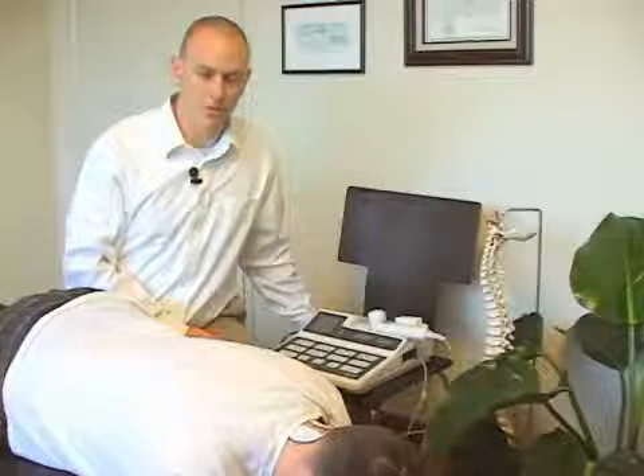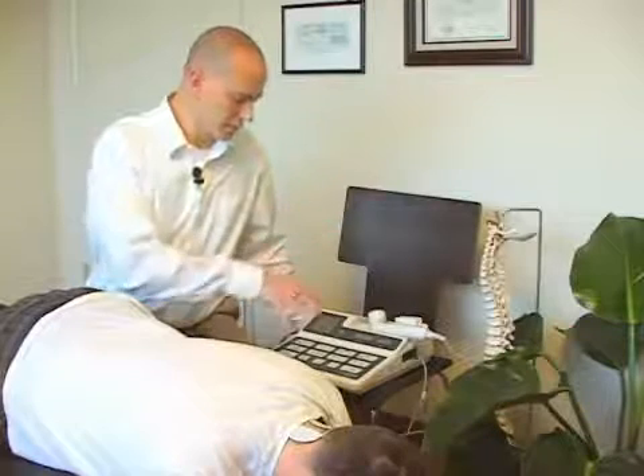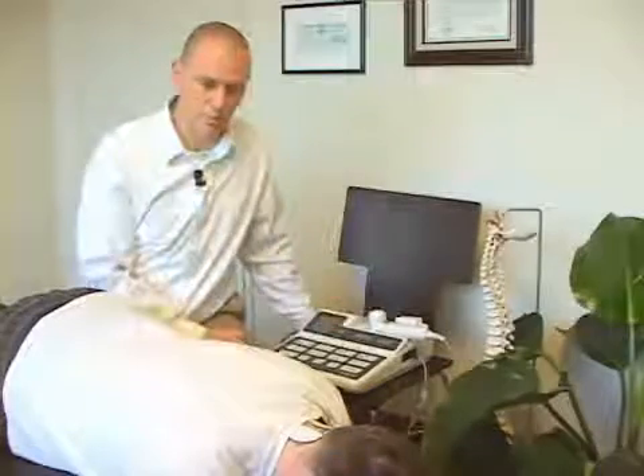After an adjustment in many chiropractic offices, adjunct therapies are done as well to complement the effects of an adjustment. There are many different types of adjunct therapies. Today we're demonstrating on this unit EMS, or electrical muscle stimulation. There's also an ultrasound head here as well that we could typically use.